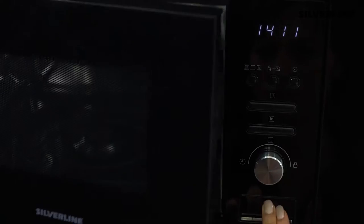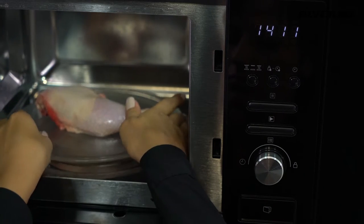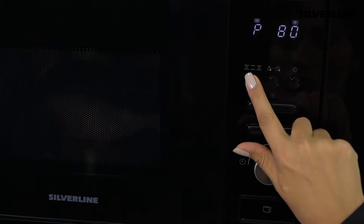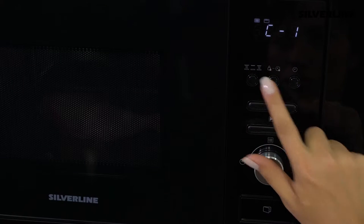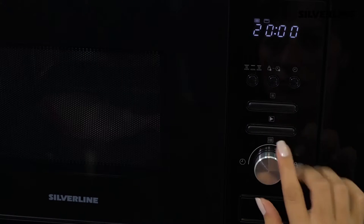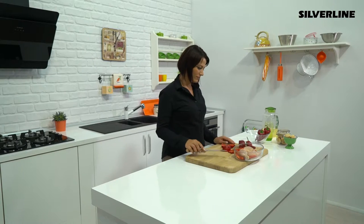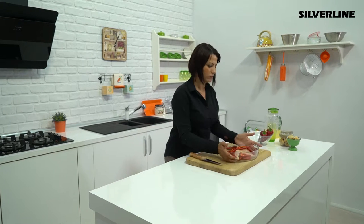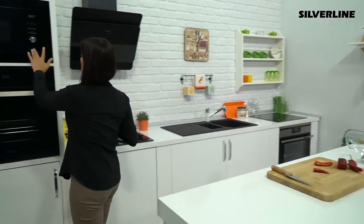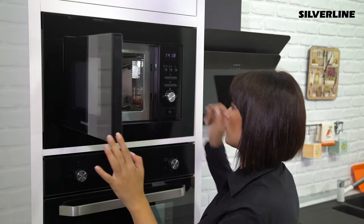If you want your food to be cooked for a while with microwave energy and heating resistance for a while, you can choose one of the two kinds of combi function which is suitable for you. Press the cooking button until the display shows C1 or C2, or turn the menu knob. With the C1 combi function, you have set the cooking time to 55% microwave energy and 45% grill. With the C2 function, you have set your cooking time to 36% microwave and 64% grill.